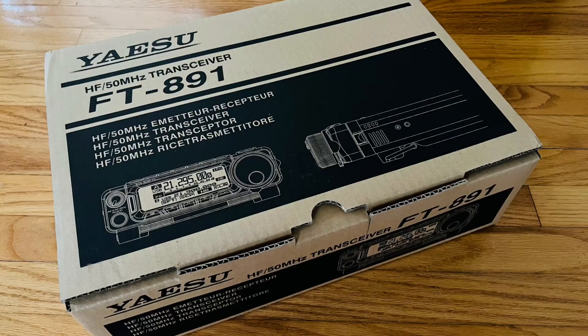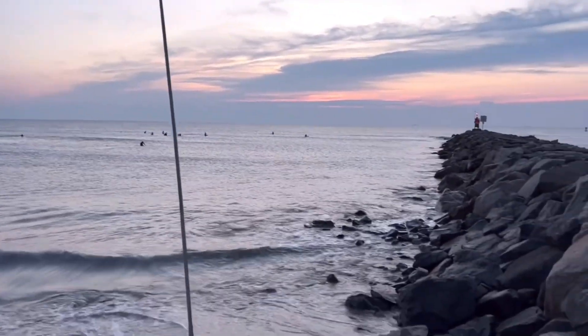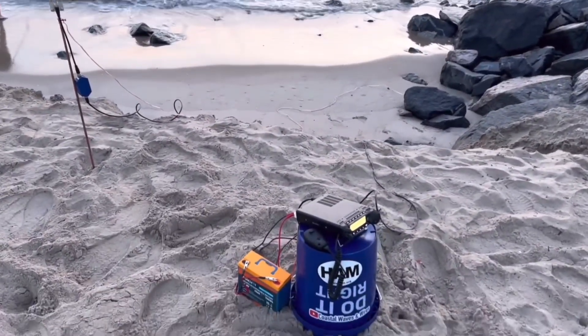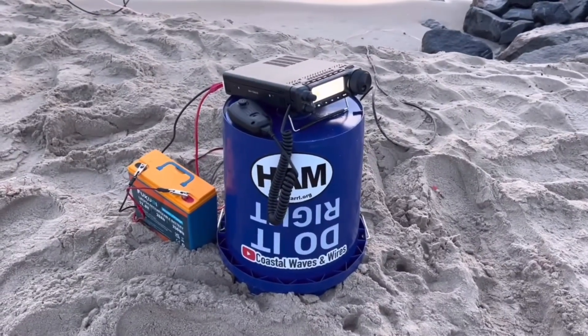I actually purchased the Yaesu FT891 and took it out — I've been on the beach with it, had some fun with it, but was frustrated with the Yaesu menu system. I didn't have the SDR waterfall, and I didn't have a tuner. So, as much as it is a loved radio for portable, the FT891 wasn't for me, and I sold it. And I kept looking around for that radio.